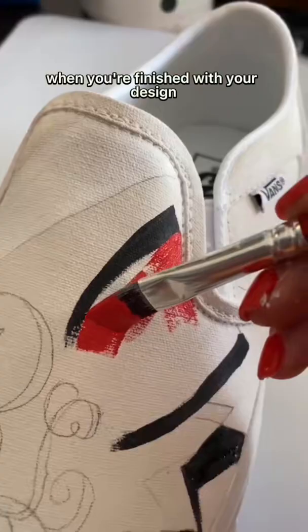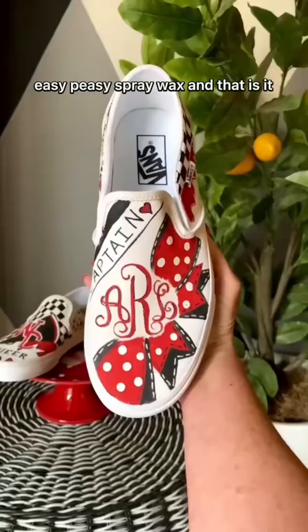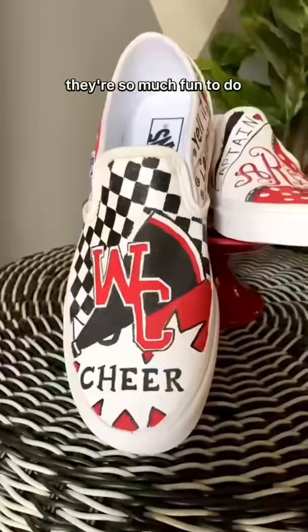When you're finished with your design, just top coat with Dixie Bell's Easy PC spray wax — that is it! Don't they look fabulous? I love them, they're so much fun to do. I hope you feel inspired and will create some of your own.